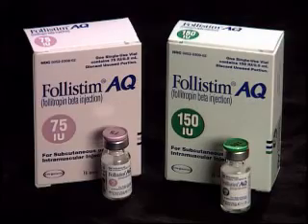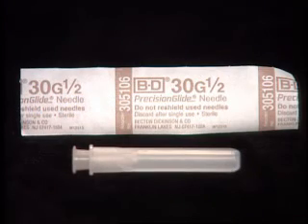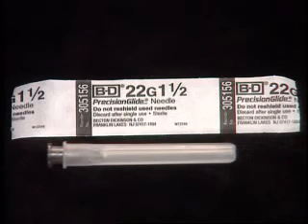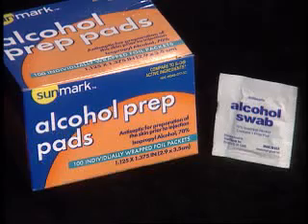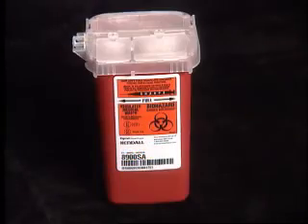The supplies needed are the vial of Follistem AQ, a 3 cc syringe with 1½ inch needle attached, a ½ inch needle for subcutaneous injection or 1½ inch needle for intramuscular injection, alcohol wipes, sterile gauze pads, and a sharps container.